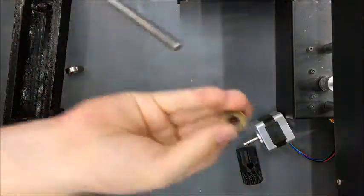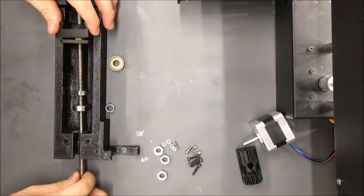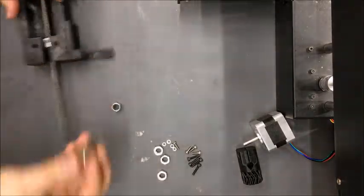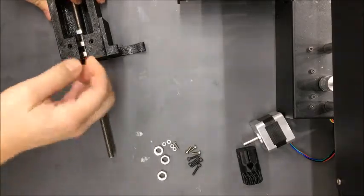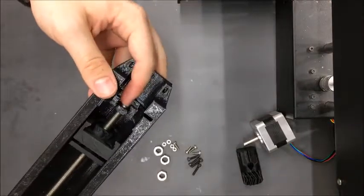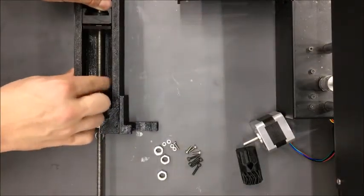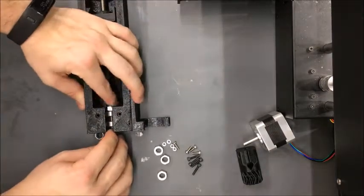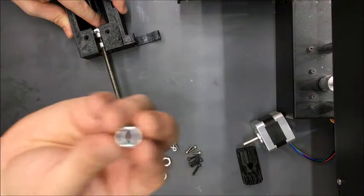Once that's in, take one of these skate bearings and put it on. Slide the entire assembly in and pull the skate bearing into its slot. Put the other skate bearing on the back and push that into place as well. Bring the lead screw until its tip just sticks through the idler bracket, then bring the large hex nut back to the ZZ bearing until it makes contact.